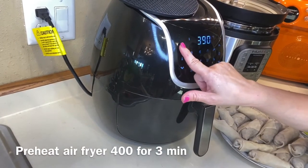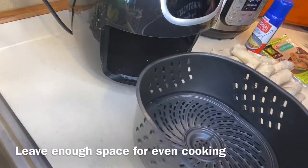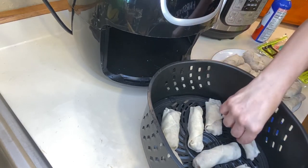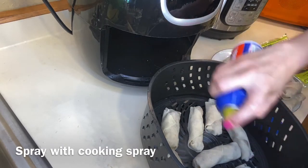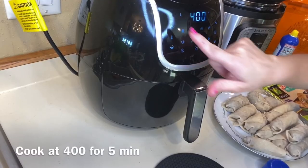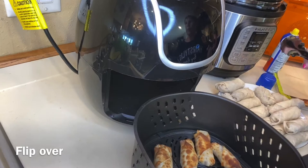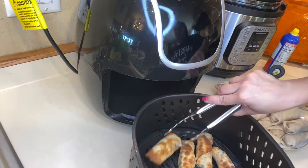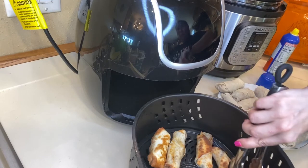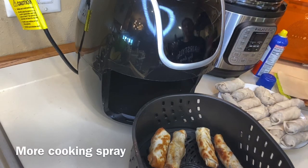I set my air fryer to 400°F to preheat for three minutes. After the preheat, place your egg rolls into the air fryer but give them space so they can cook evenly. I use cooking spray to coat them, then cook at 400°F for five minutes on one side. When they're done, turn them over, add a little more spray, and cook for about another minute — just watch your timing so you don't overcook them.